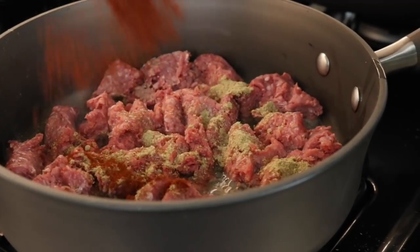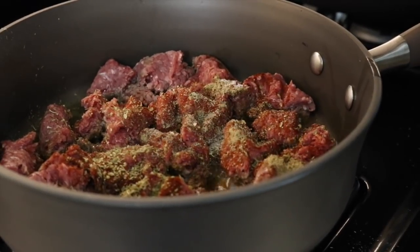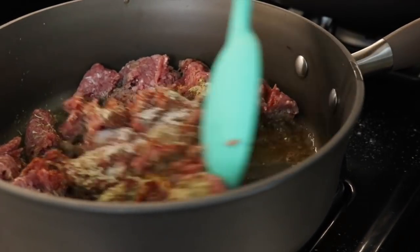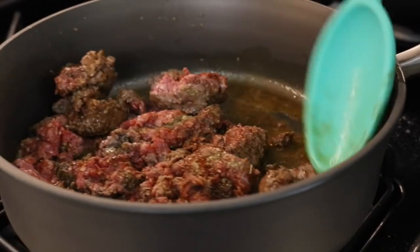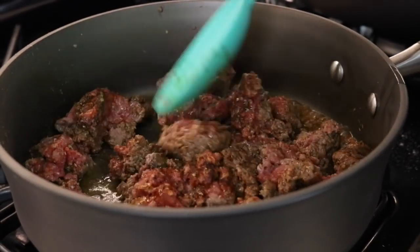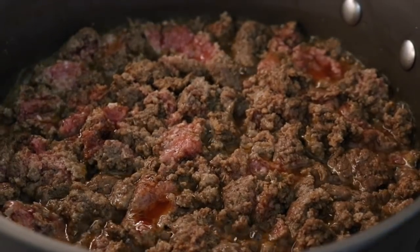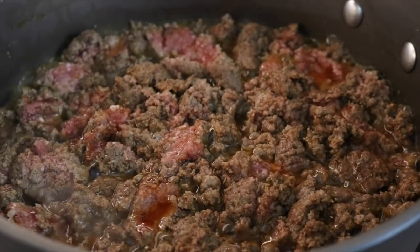A teaspoon of cumin, a teaspoon of paprika, a teaspoon of oregano, a teaspoon of cracked black pepper, and a teaspoon of salt. Continue mixing it all together. All the fat in there is going to help retain the flavor and stop the meat from drying out. The flavor is going to come together beautifully in the pan.